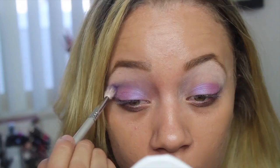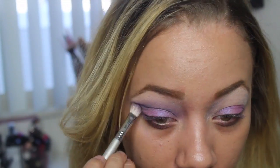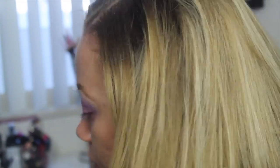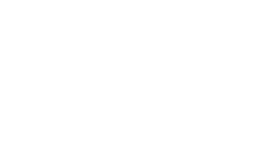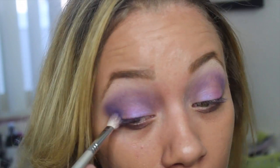Once that's patted all over the lid, I'm going to go in with this deeper purple color and it's matte. So I'm just going to go in with that with a crease brush from Sigma and put that all over into the crease, making sure that I'm blending it out very well. Once that's all over the crease, I'm going to go in with this shimmer darker purple color just to go on the outside of the lid to add a little bit more definition.